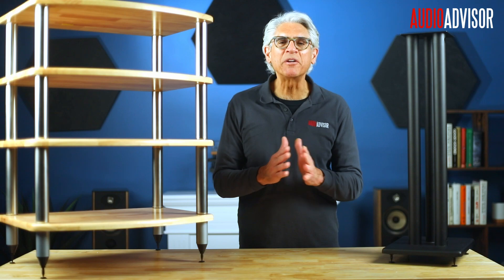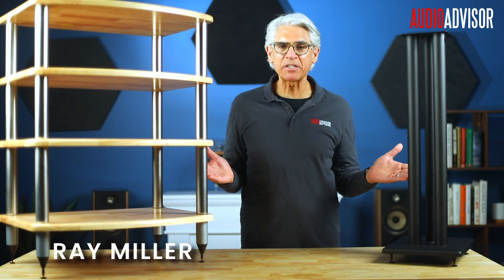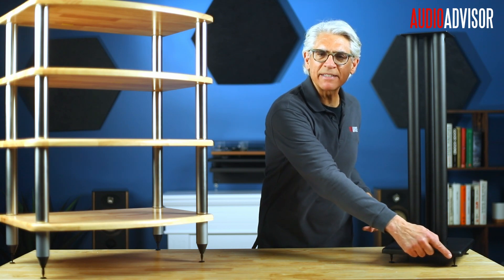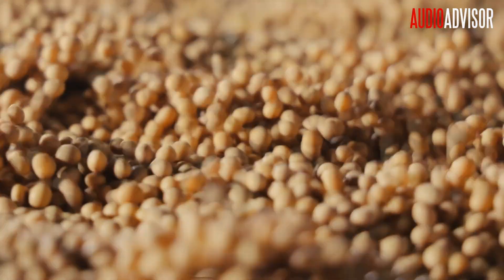Hey, I'm Ray Miller with Audio Advisor. Ever wondered why so many high-end speaker stands and audio racks have these little small spikes on the bottom? Are they just for looks, or do they actually make a difference? Stick around — I'll show you exactly why these little details can improve your sound quality through the physics of vibration control.